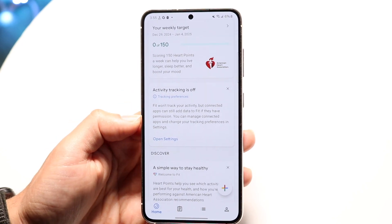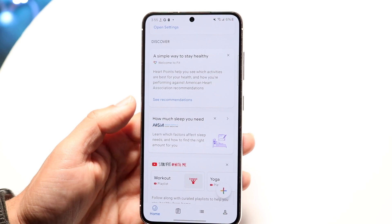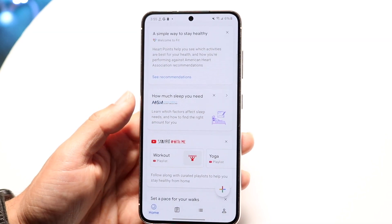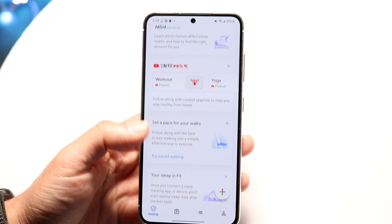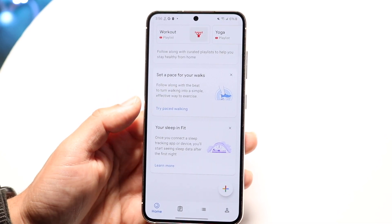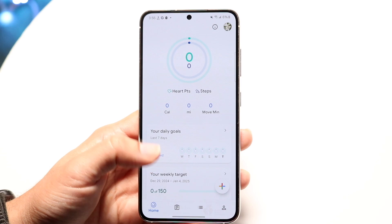What you can also do is enable or disable your activity tracking. There's a lot of stuff throughout that basically gives you a little more information on your particular metrics. I think that's really cool because it gives you a lot more — it makes you feel like you're part of a community, just the amount of stuff they actually give you here.